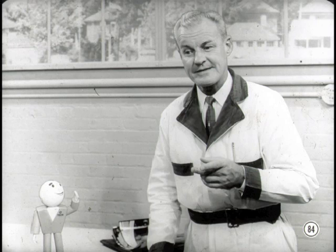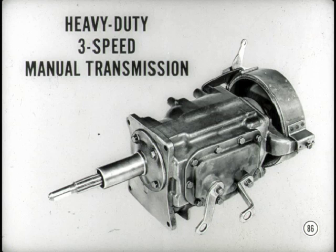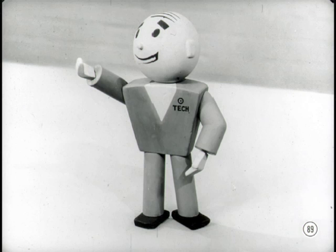There are three manual transmissions: first, a new transmission used only with the new six-cylinder engine; second, the manual transmission we've been using, which goes with V8 engines; third, a new heavy-duty three-speed manual transmission that's optional for the larger V8 engines. Besides the manual transmissions, there's a new TorqueFlite six three-speed automatic transmission, optional on Plymouth and Dodge models equipped with the new six-cylinder engine. It's a compact, lighter-weight version of the regular TorqueFlite. The converter housing and transmission case are made in one piece of die-cast aluminum. Service procedures are easy but quite different, so we'll go into that in more detail at a later date.